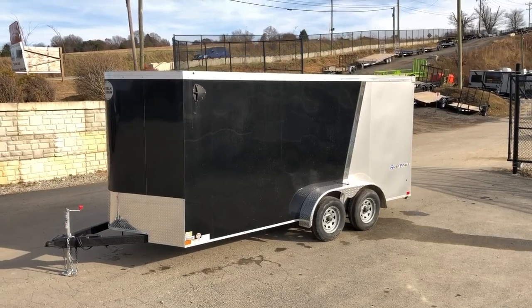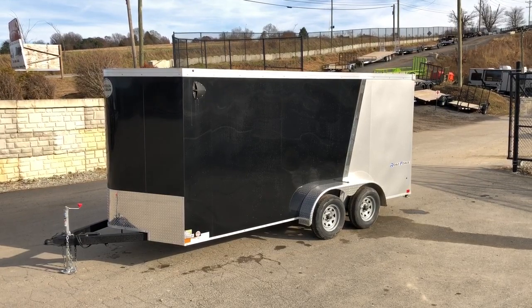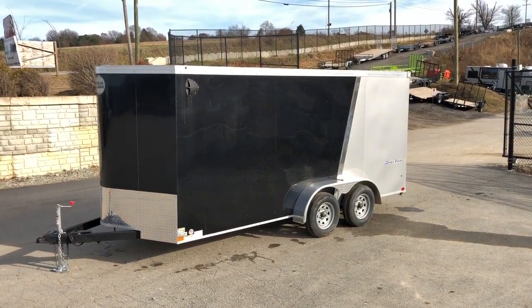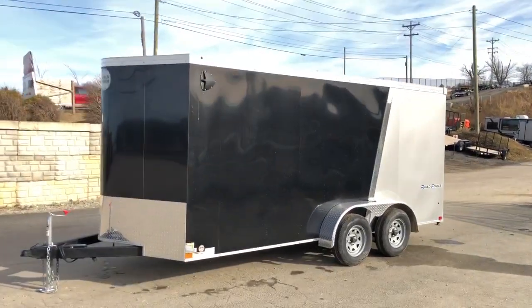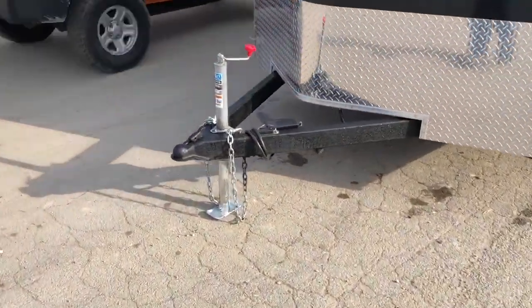Hey guys, this is Greg with Best Choice Trailers. Today we're going to take a walk around a Wells Cargo Road Force 7x16 enclosed trailer with a motorcycle package. There are two main options on this particular unit: one would be the bike package, and two would be the two-tone exterior with the diagonal strip. Let's take a walk around this unit and show you all the standard features as well as the options.